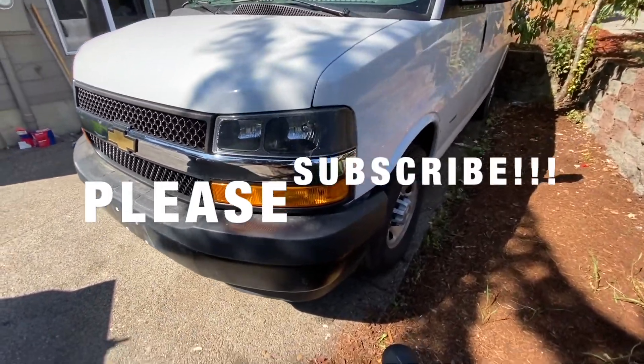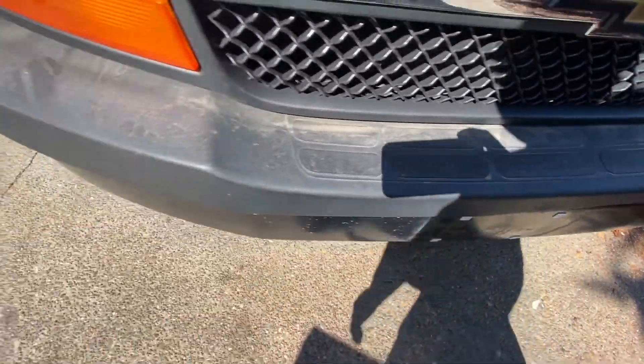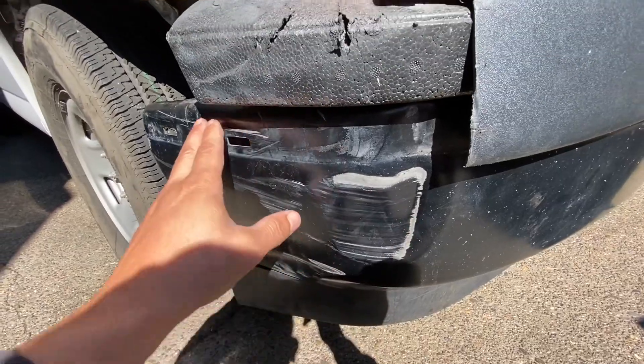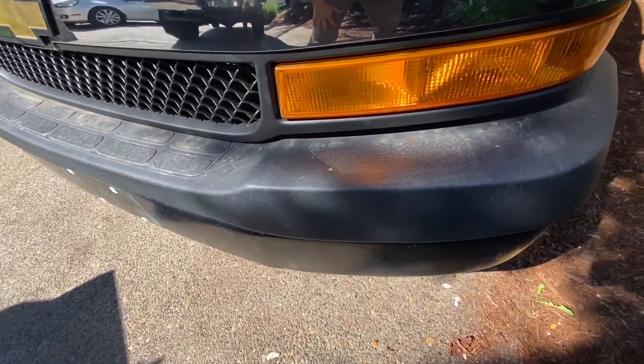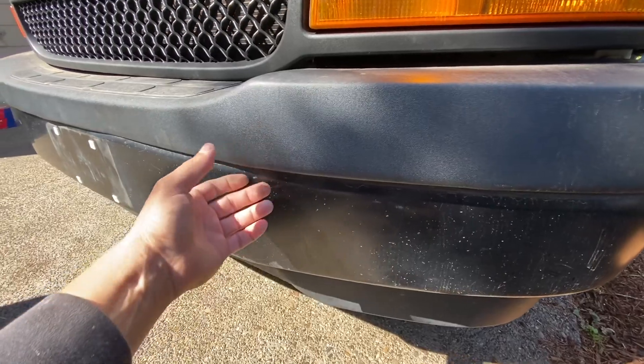Hi guys, today I'll be talking about this van. I'll be taking off the bumper — I just need to fix this little dent. What you want to do is take this plastic cover off so it's out of your way. I already took mine off except for one clip.